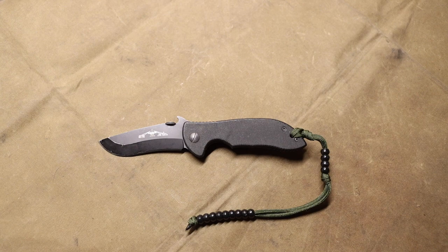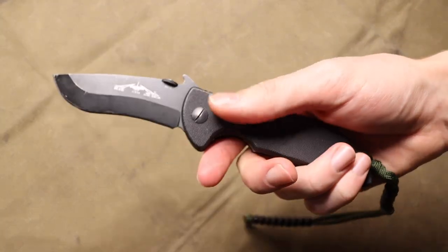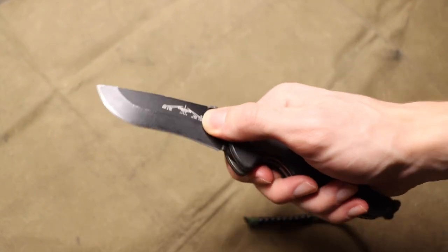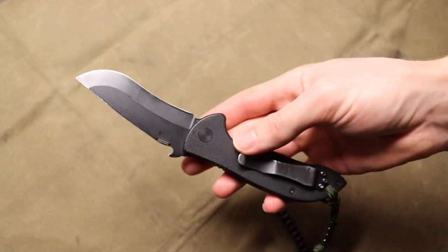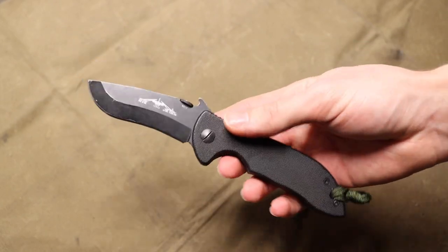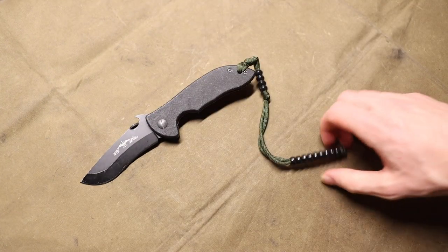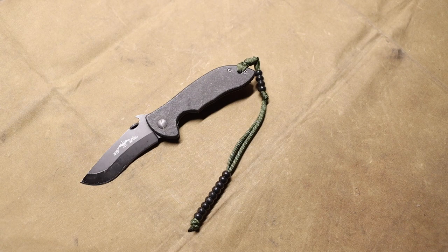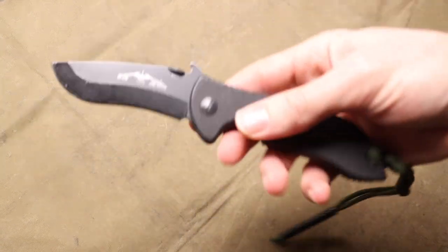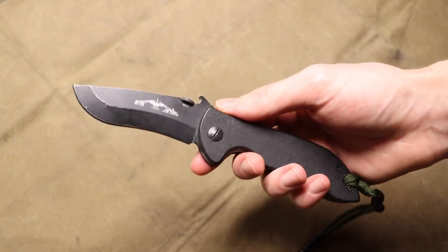Emerson has unchanged materials — still G10, titanium, and 154CM blade steel — and these are just good hard-working blades. They come in a wide variety of different blade shapes, from tantos to recurves to simple drop point blades. You can get them in many different flavors. I personally really like my Mini Commander here, and I like the Commander family of knives the most from them.